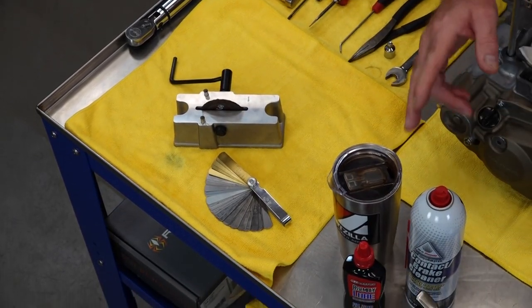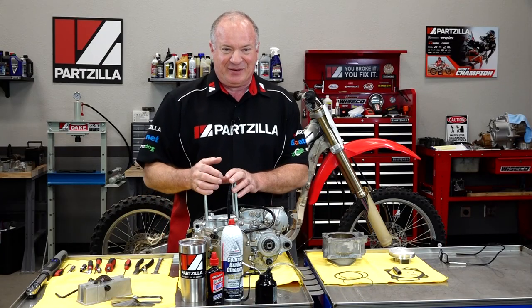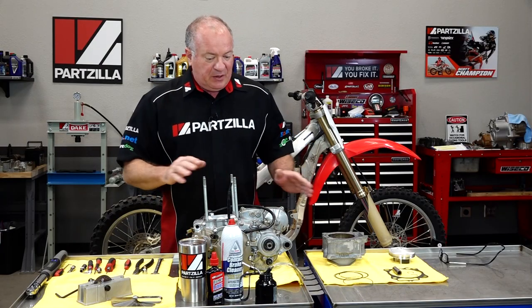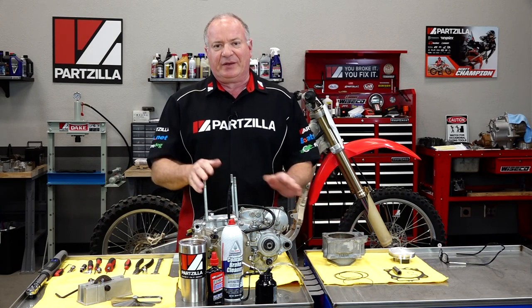You'll also need just a little bit of contact cleaner, oil, assembly lube, and maybe some coffee depending on what time it is when you decide to do this project. Now that we've got our tools and our parts assembled, let's go ahead and dive into this thing.